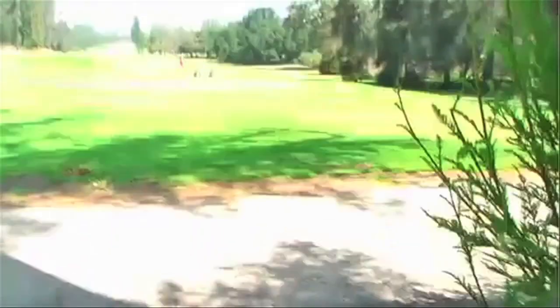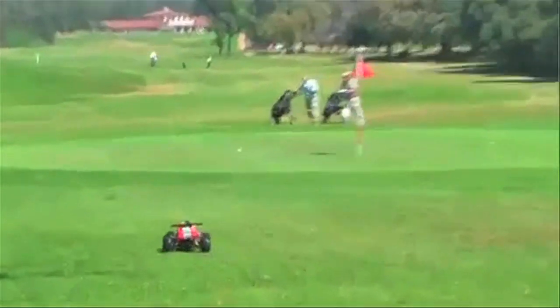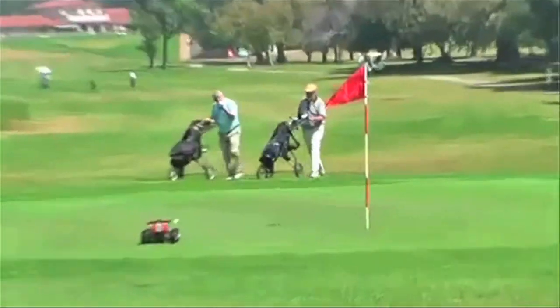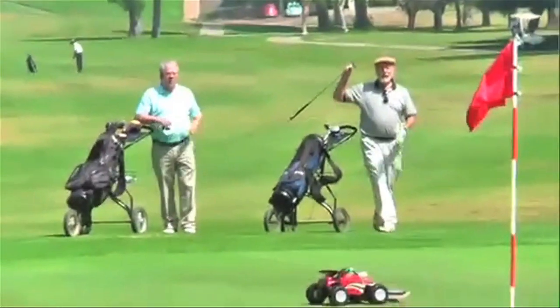They're coming. Okay, here we go. Let's do it. Here we go. That's fast. Oh yeah!